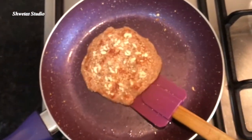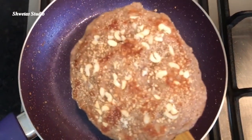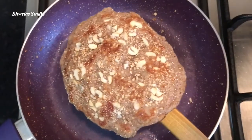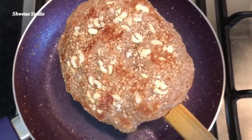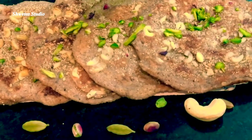Our pancakes are ready. How delicious they are! The banana flavor is so simple and yet so full of flavor that you really can't go wrong. Now plate the pancakes and garnish them with chopped almonds.